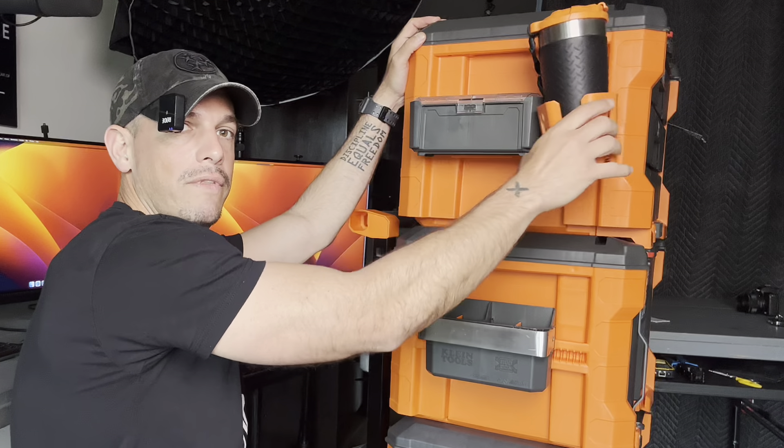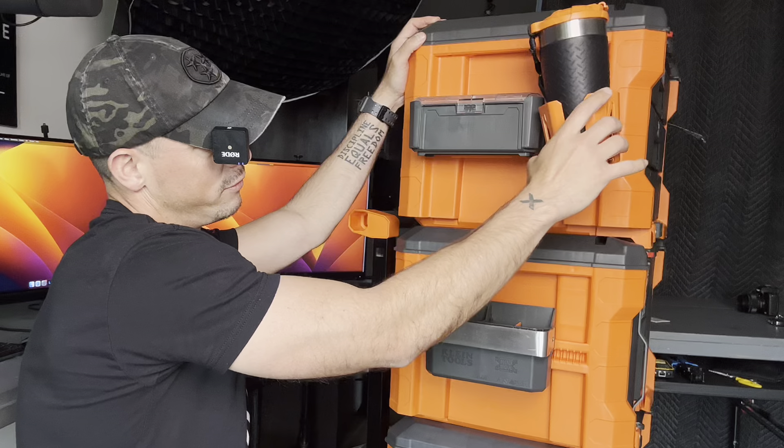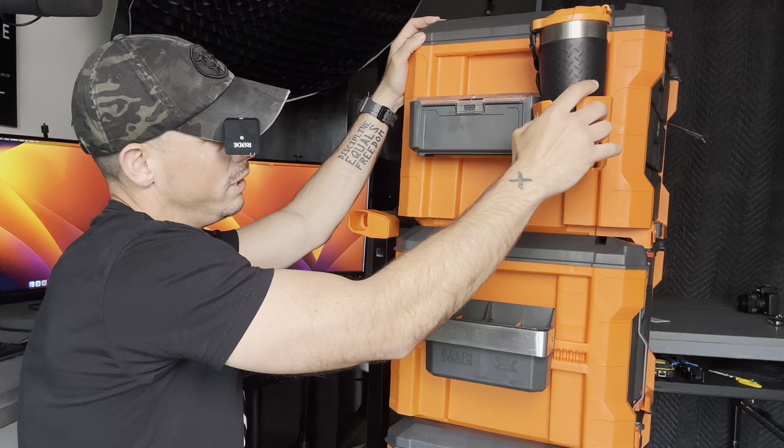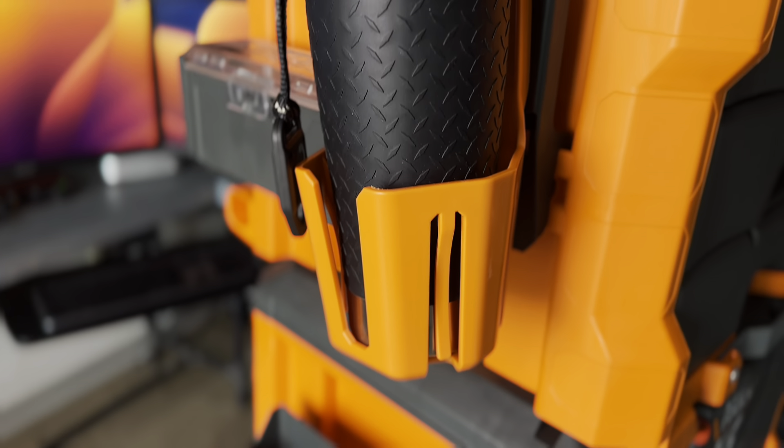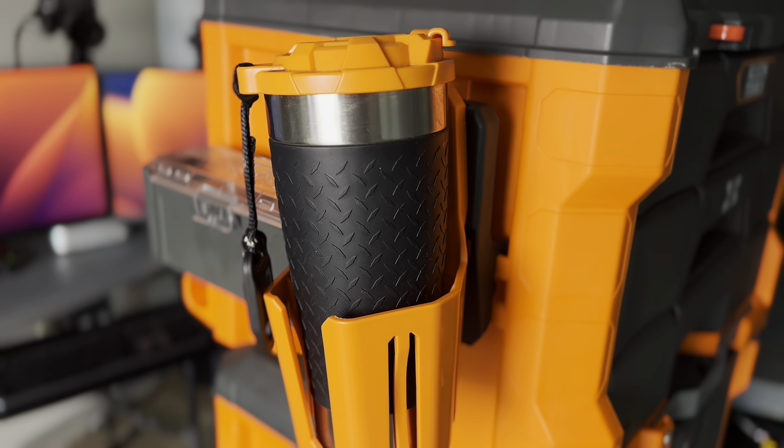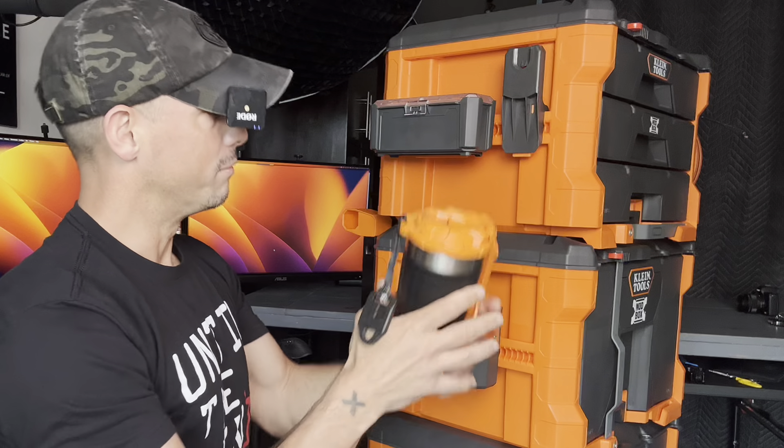And then I love this thing. So this is actually — you rotate it, so it doesn't spill your drink when you are moving it with the hand truck. And I use this thing every day. I love this thing — my coffee.